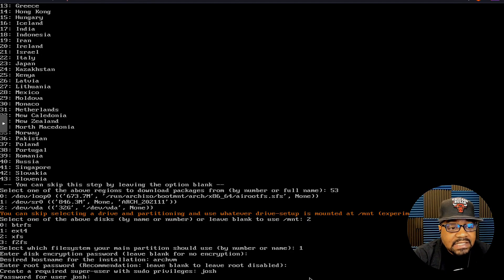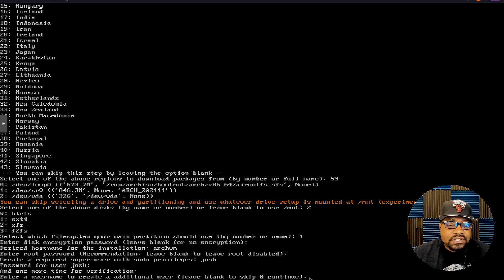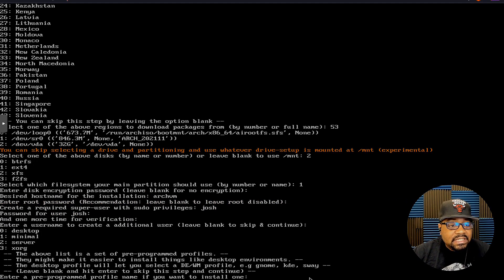The next question is to create a required superuser with sudo privileges. I'll type 'josh' as my user account and press Enter. It will ask for a password for that account. Essentially what this is doing is writing everything to a file and going through the installation with the information we provide. Next it asks if you want to create another user account — I'll just press Enter to skip that.